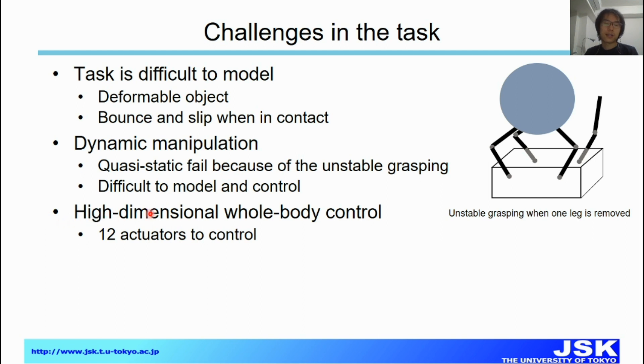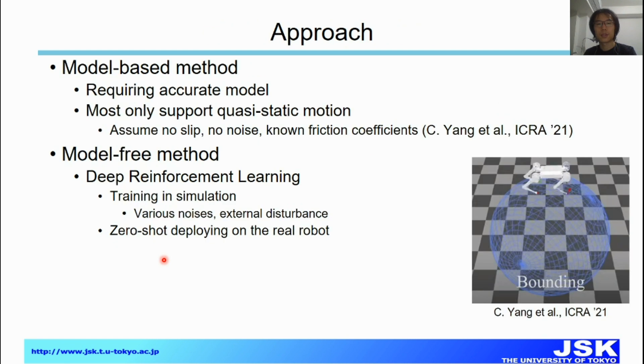The third challenge is the high-dimensional control space for whole-body control. The quadrupedal robot we use in this research has 12 actuators to control. For the approach, there is prior work based on model-based methods, but it requires a very accurate model and assumes quasi-static motion with no slip, no noise, and fixed coefficients — which is very difficult on a real robot. So instead, we use a model-free deep reinforcement learning method, training in simulation with domain randomization and physical disturbances, and then achieving direct sim-to-real deployment on the real robot.